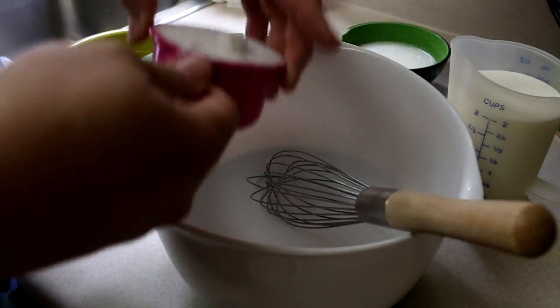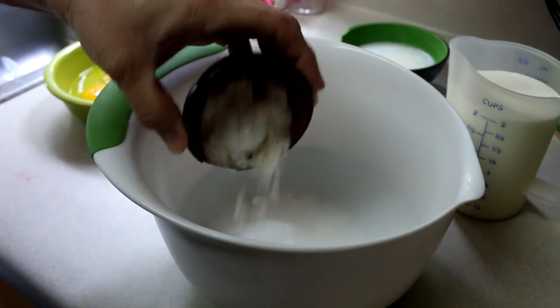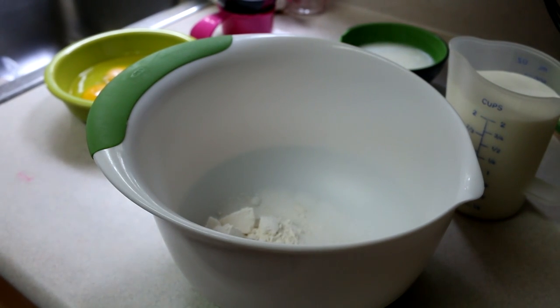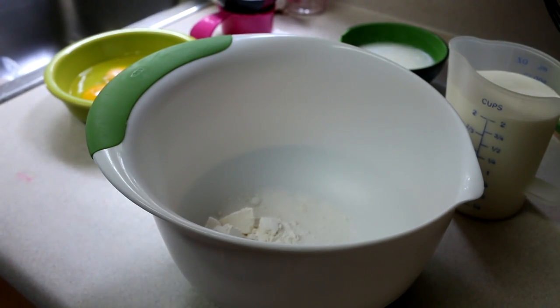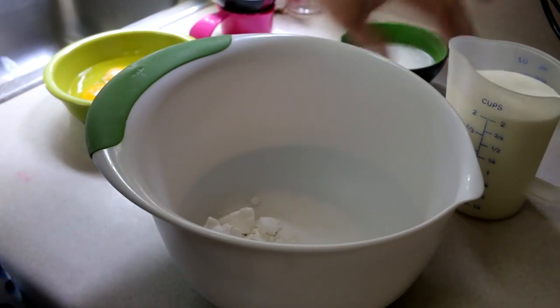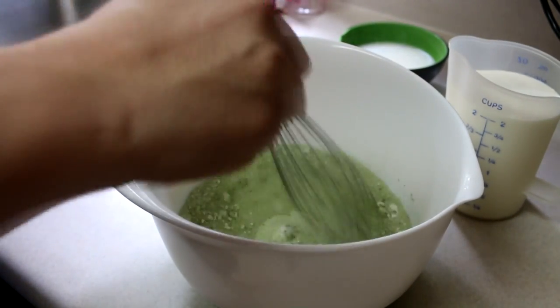Two-thirds cups of sugar, one and a half tablespoons of all-purpose flour, one-fourth of a teaspoon of salt, and two teaspoons of matcha powder — that's the green tea, preferably a culinary grade. I'll show you what I have here, and we're just going to go ahead and get that mixed together.